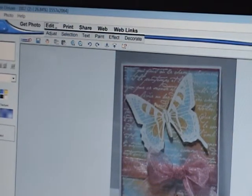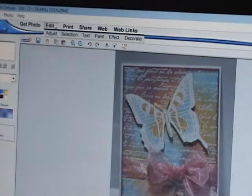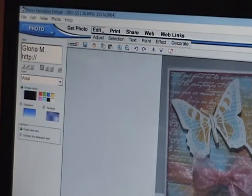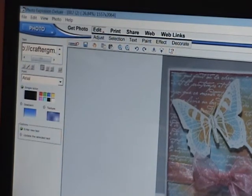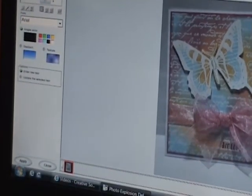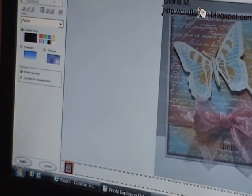Then my blog, which is HTTP double dot slash slash — you can't see it anyways. craftergm.blogspot.com. At the bottom, there is a button that says Apply.